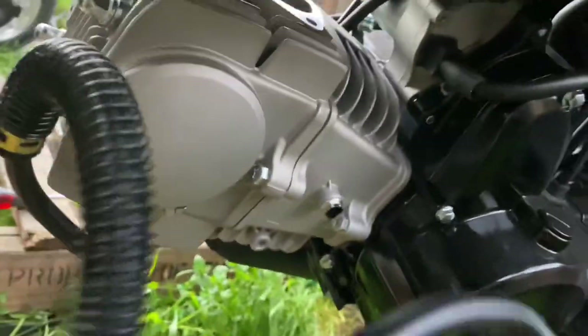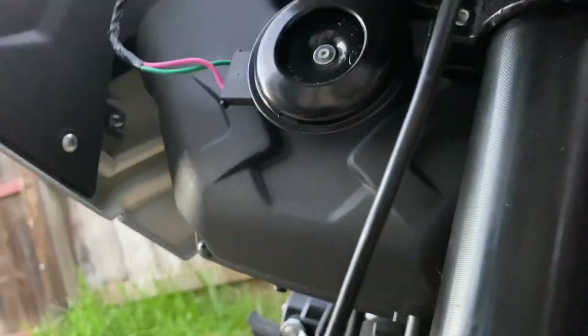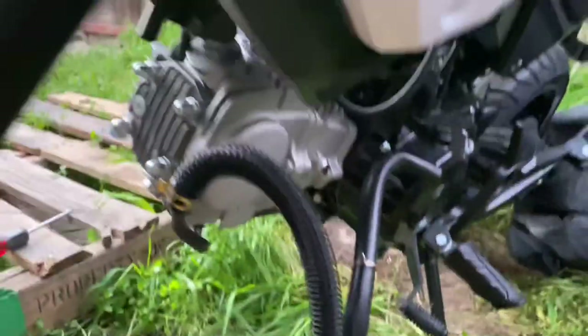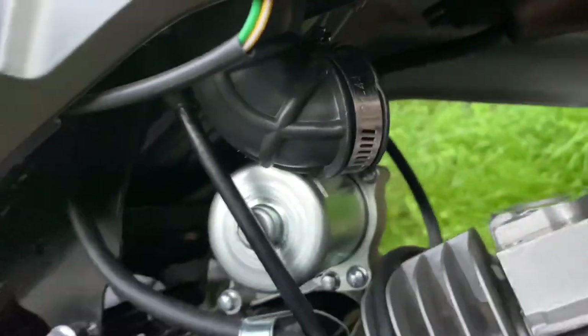After you do that, take off these hoses — you can remove all this and get rid of all this junk right here. You also have a little canister in the back, so you have to remove that canister as well. Then you can remove the big air box so you can put either a forward-facing carb or the side one with a pod filter.